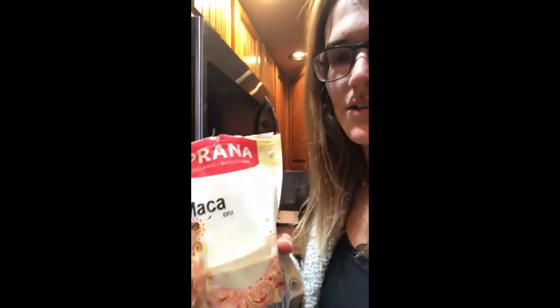Another powder I like to add is maca. Maca is great for natural energy — I also get this at the health food store. I don't always measure it; sometimes I use a teaspoon, sometimes I just shake it in there. One of my other favorites is cacao powder — I like chocolate things and this is a healthy way to get it. It has a ton of antioxidants and is actually really good for you. I just sprinkle it in and don't usually measure that either.